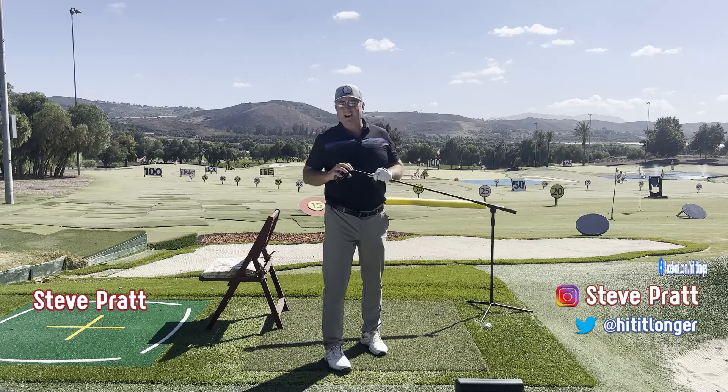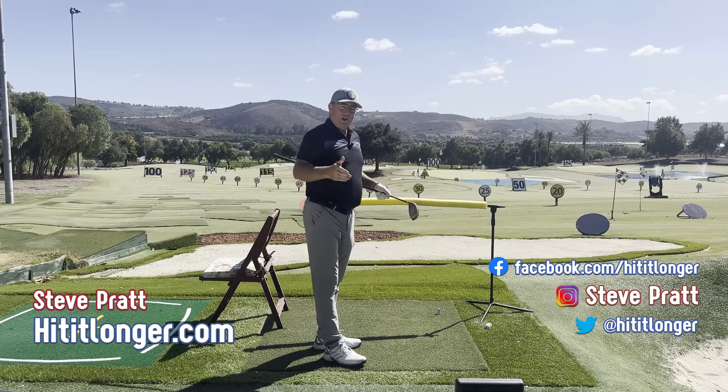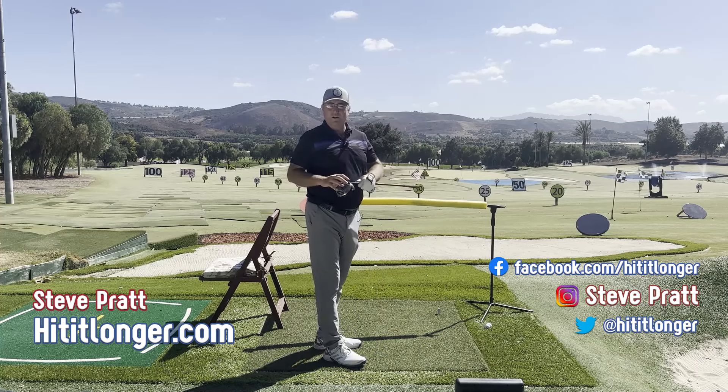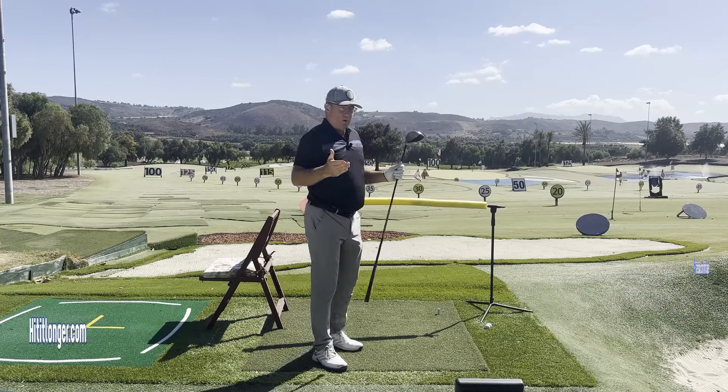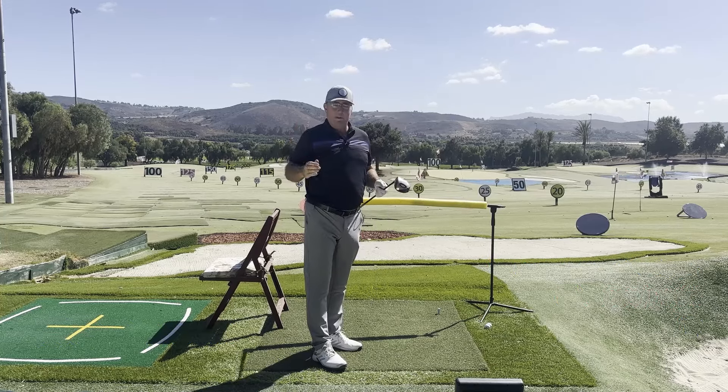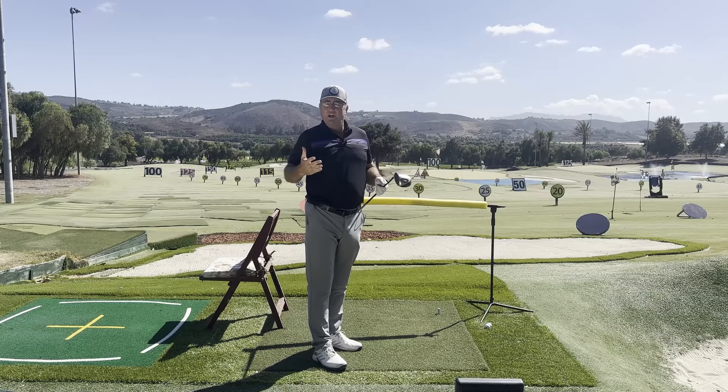Hey, this is Steve with hititlonger.com. I continue my journey to hit the ball longer and straighter than I ever have before, and I hope to show you how to as well. There are two things I'd like to share with you that are going to help you be able to fix your swing — and it'll be much harder to proceed without knowing these two things.